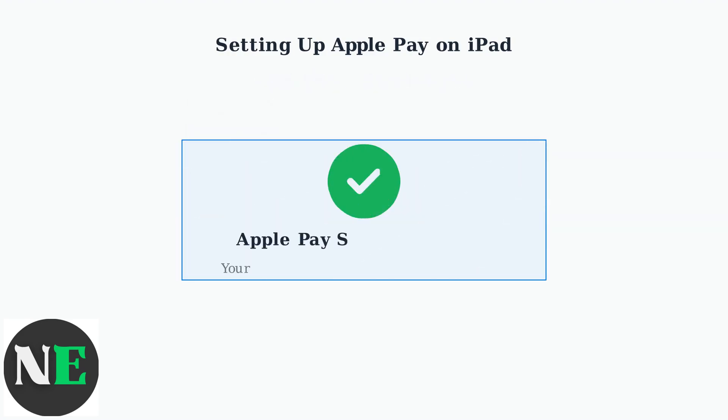Congratulations! Apple Pay is now successfully set up on your iPad. Your payment cards are securely stored and ready to use for online shopping, in-app purchases, and subscription payments with just a touch or glance.